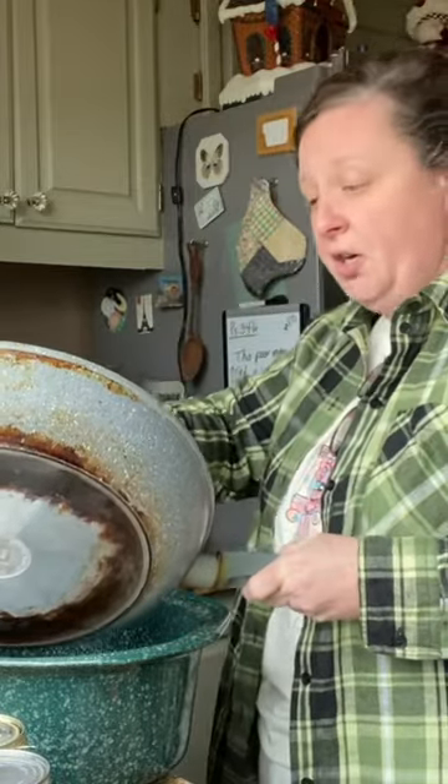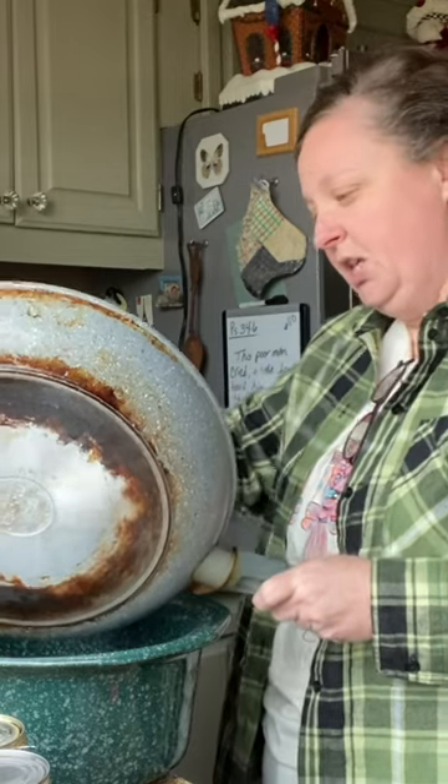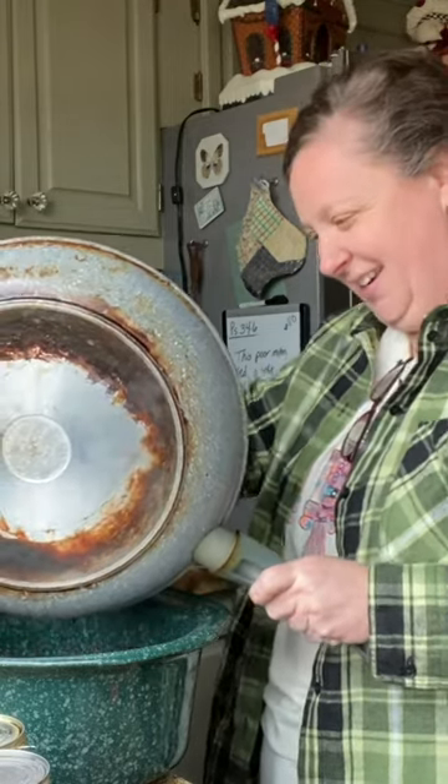So I did season my hamburger. Don't look at the bottom of my pan — it is a very well used, well loved pan.